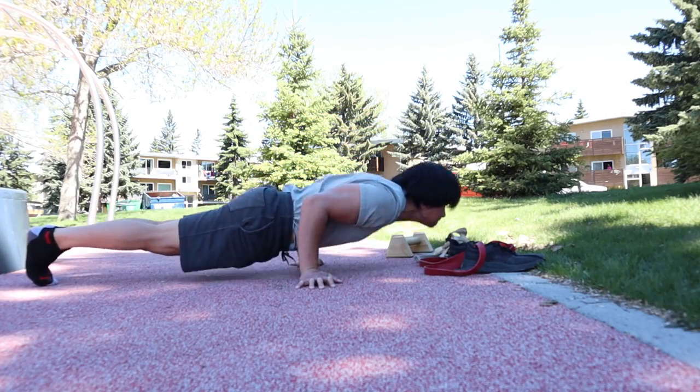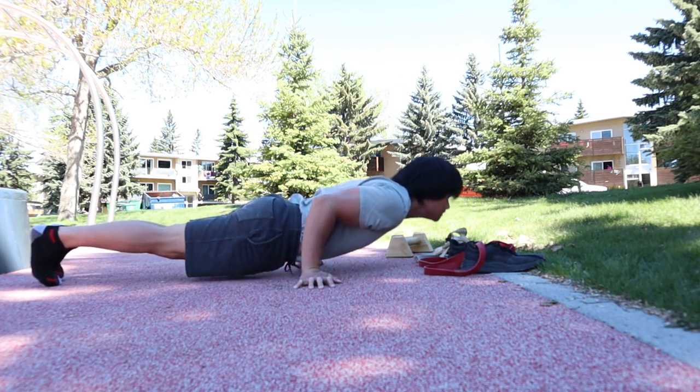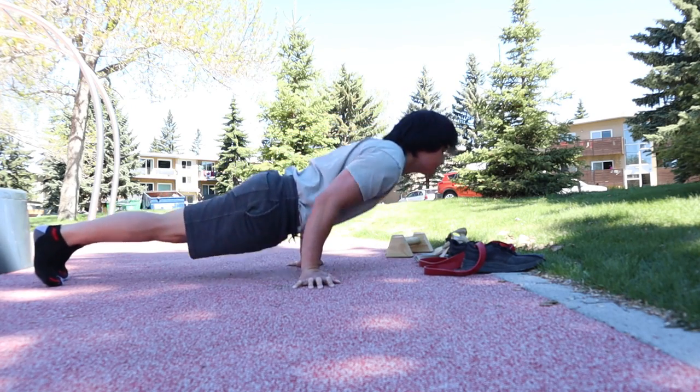And finally, I ended my training with pseudo planche pushups. I encourage you to go out and do calisthenics. Thank you for watching, and please like and subscribe for more videos.